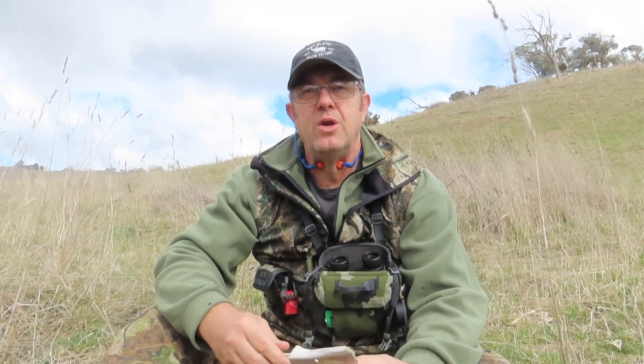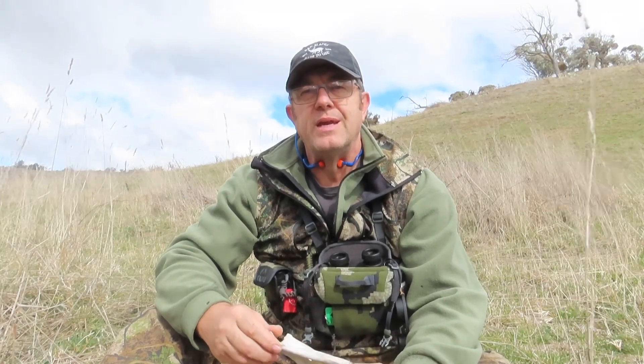G'day guys, Rob Herbity from RNN Blades. I've zipped up the mountain this morning. I wanted to be able to put the new PDI Precision Defence Industry built 7mm PRC through its paces.